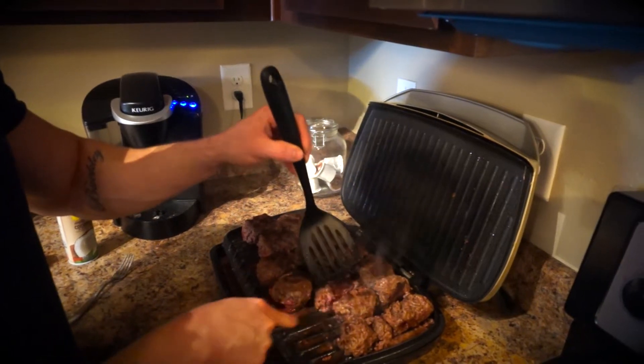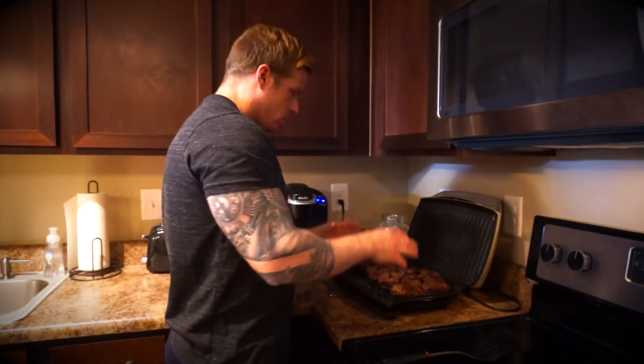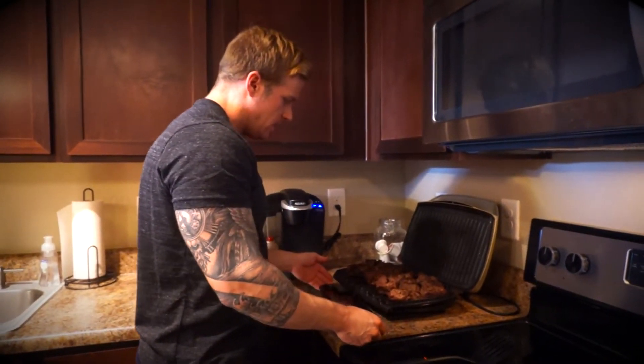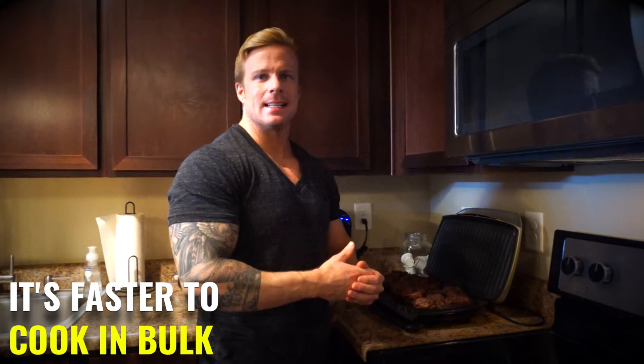You'll see for the meal prep why this is going to be advantageous. Here we are — the final product. We've got all of our beef cut down into these little nice easy-eaten chunks. That's how you cook beef. We did two pretty big packs of hamburger meat. Depending on your diet, macros, and protein intake, this should set you for at least three days.